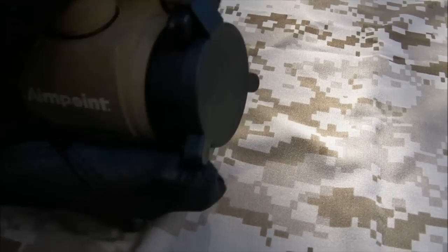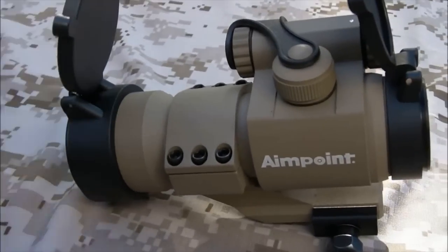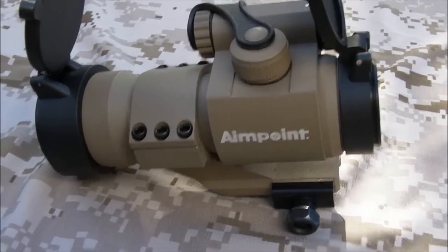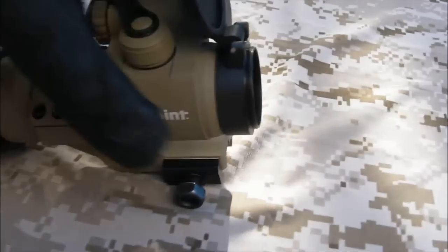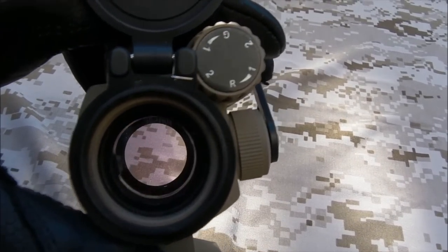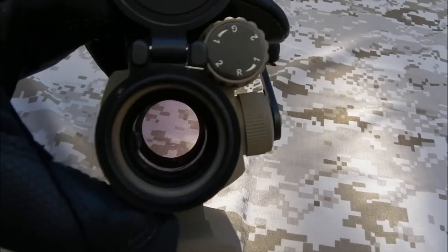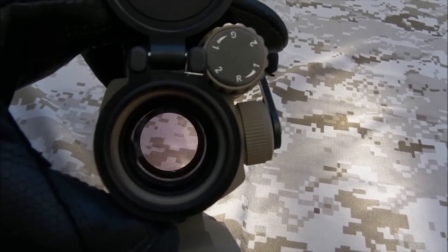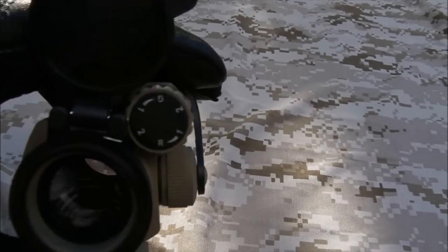Scope covers — nice and simple. Flip up. Easy as that. They protect your lenses when it's not in use, obviously. The actual view through the glass is nice — I'm impressed. It's nice and clear. You're getting a bit of a reflection on the video here, but that's because I'm looking through a couple of lenses with a camera. It's not nearly that bad in real life, I have to say.